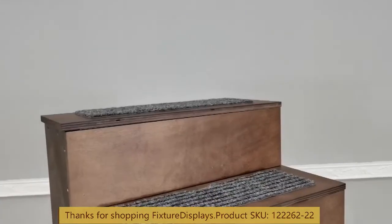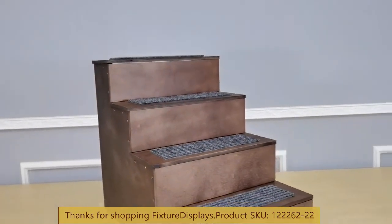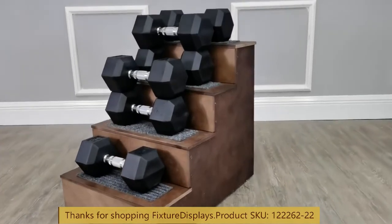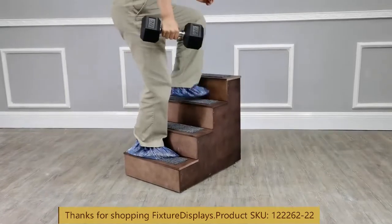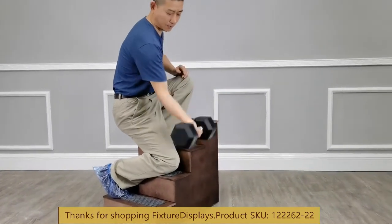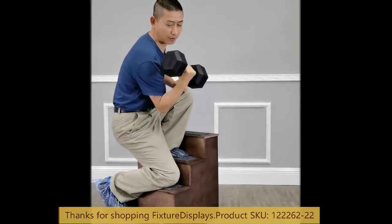If you like this video, please consider subscribing to our YouTube channel. Remember to leave good seller feedback and a product review. You can see the model weighs 150 pounds and he is carrying a 20-pound dumbbell. Thank you once again for shopping Fixture Displays.